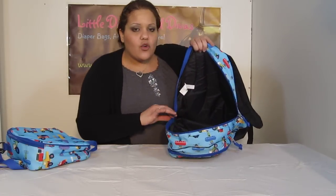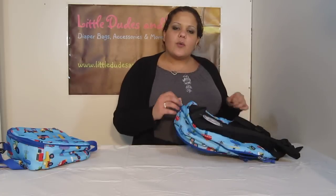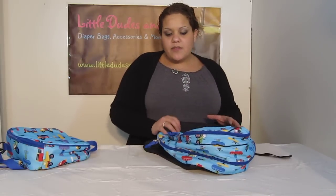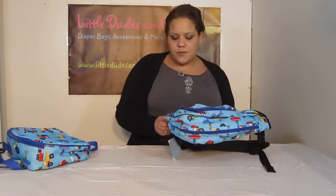Look how roomy that is — great for books. We were actually testing it out with a few books. We were able to fit about three notebooks, a bunch of folders, and a bunch of books in there, and there was still room to spare. So if it's a change of clothing or they're going away for a sleepover, you can actually fit a lot into this for them.